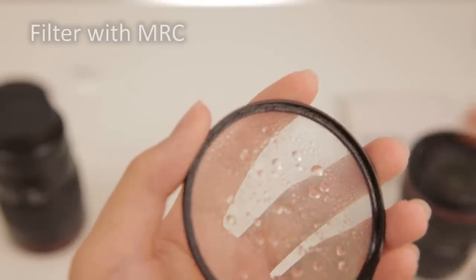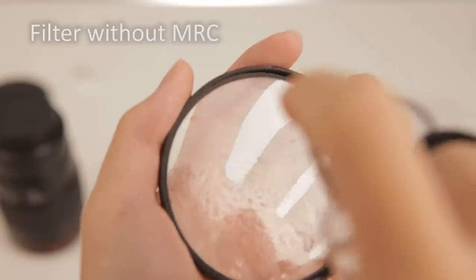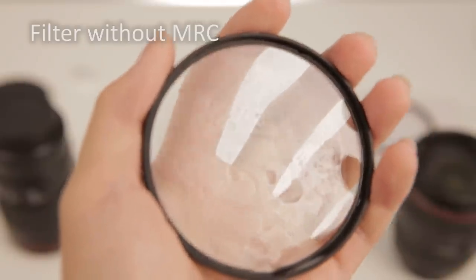Another coating to look out for is MRC, which stands for Multi-Resistant Coating. This is usually only present in higher-end filters, so don't be surprised if not all filters have it. But if you have it, it's definitely a plus — MRC coatings make the UV filter resistant to oil, scratches, and water. It should be harder to stain an MRC filter with fingerprints, and if water droplets get on the filter they should bead up and roll off. MRC coatings make the filter much easier to clean.